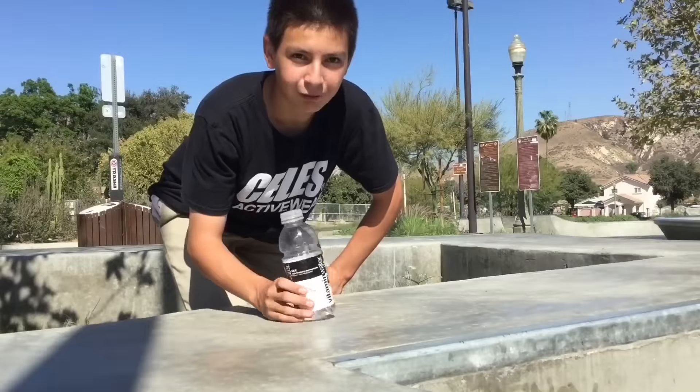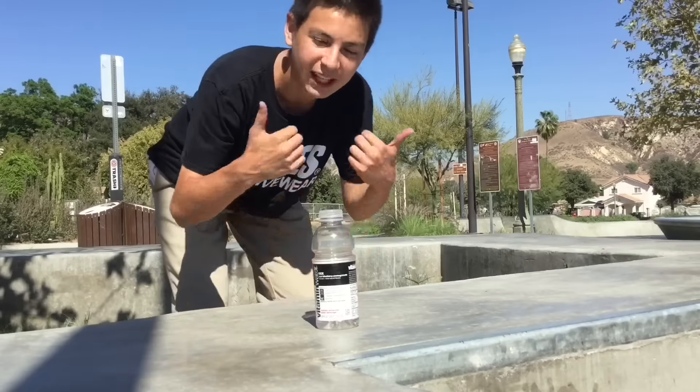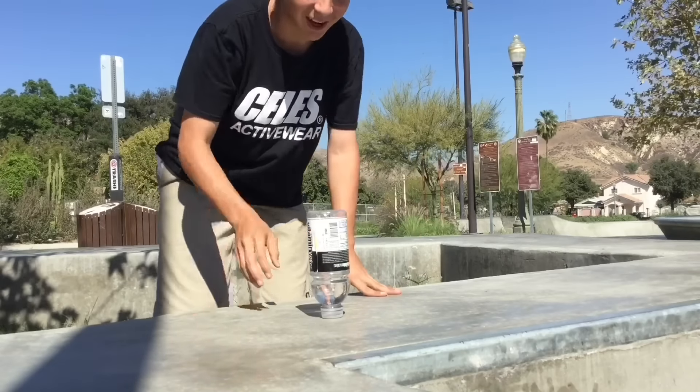I'm gonna warm up with just a flat bottle flip and then I'm gonna try it onto the cap. Two in a row — or back-to-back, I guess, whatever you want to call it.